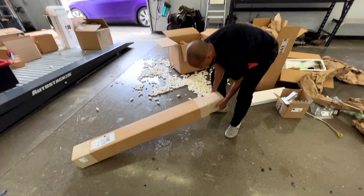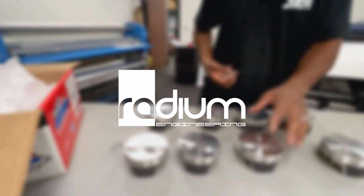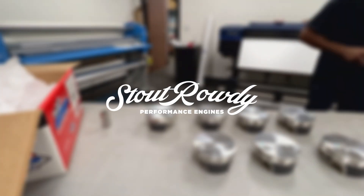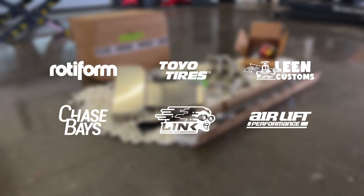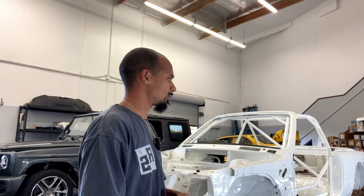Everything you need to make this E30 LS swap a breeze. Today is a special day — today we're gonna do a full assembly and get into all the traditional facts about this motor. See what's gonna go into the heart of this baby. Did we even show what color it is yet?